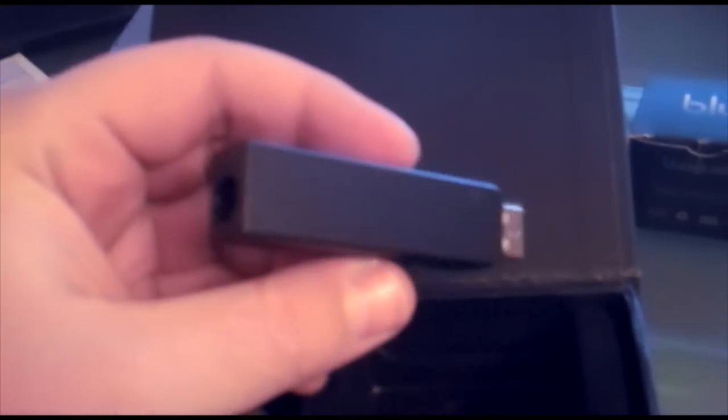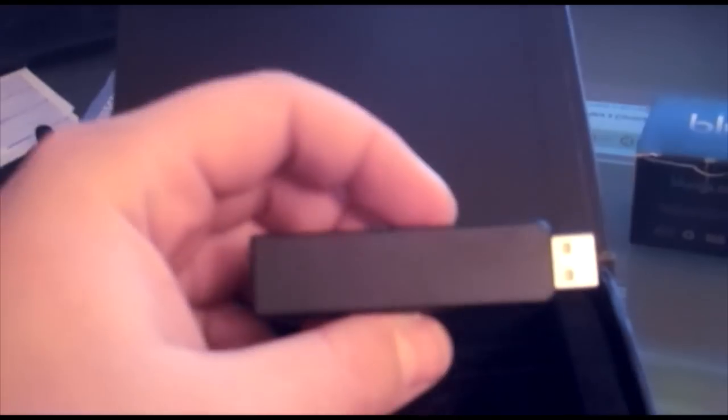I'll show you the blu pack — the blu starter kit it came in. It magnetically closes, which I like. Inside you have your blu pack, your USB charger. I was watching a video on the blu before I got it and somebody said you're a nerd when you plug in your cigarettes to USB — yeah, that's me, I'm a nerd.